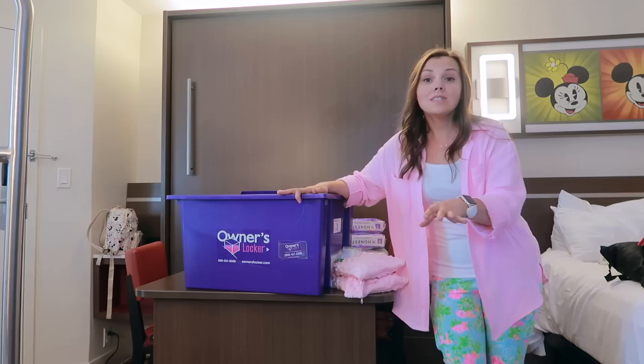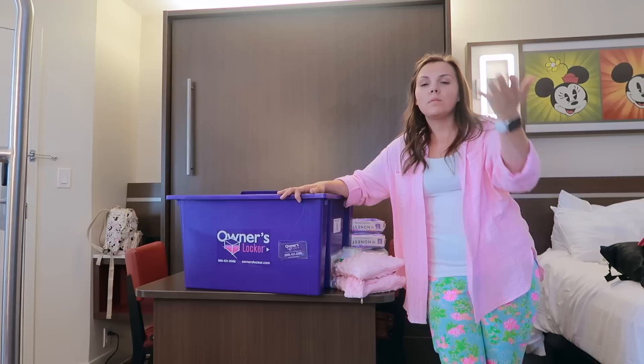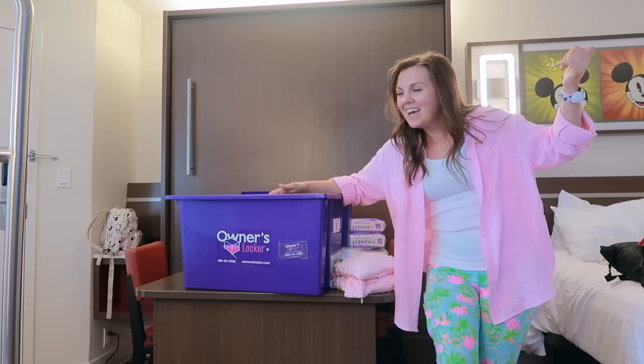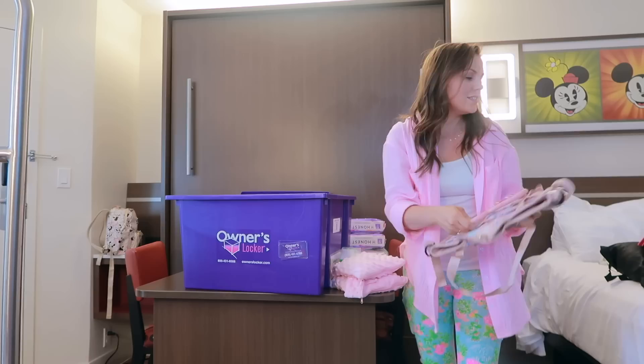The monitor is especially great if you're staying in a villa and want to go out on your balcony, or even here at All-Star Movies I could sit right in front of my door, enjoy the weather, have a snack, and watch the girls on the monitor while staying close in proximity. I also have my stroller caddy and a stroller hook in here — all-time favorites.